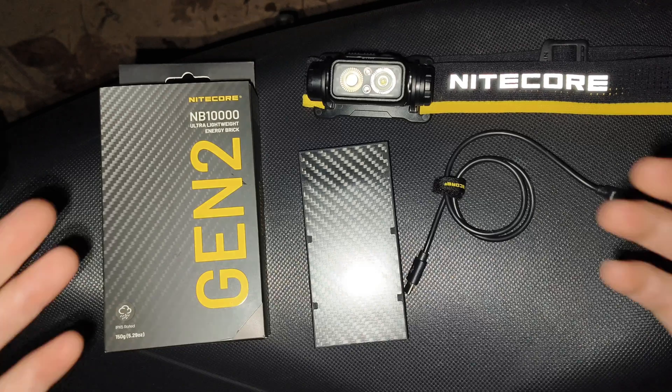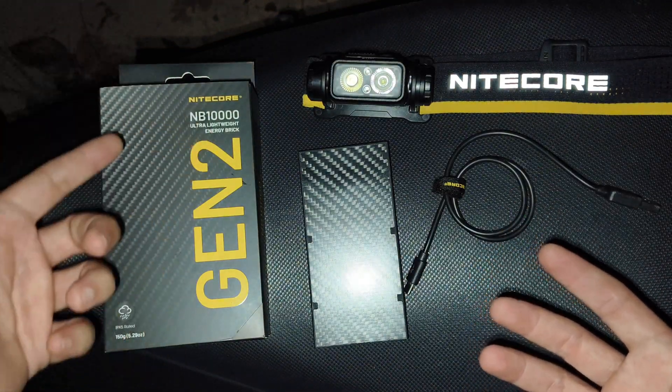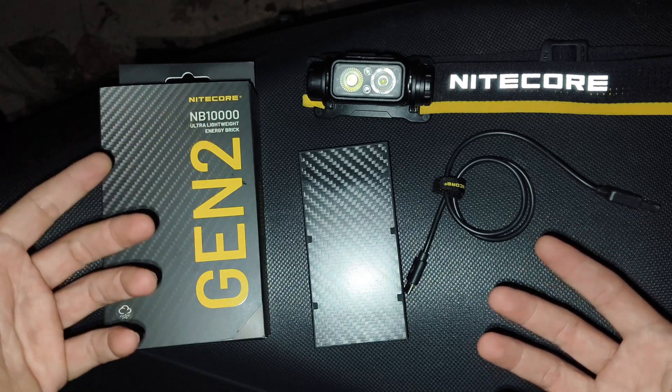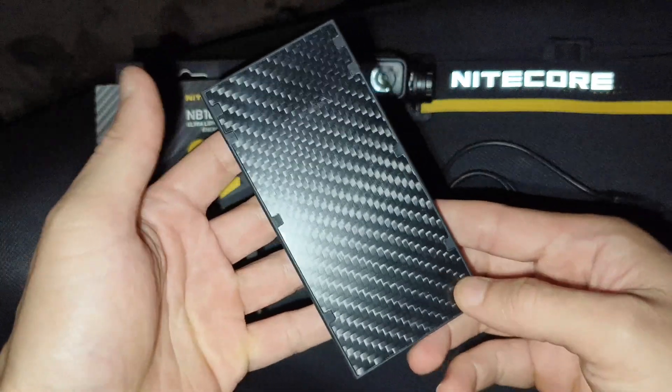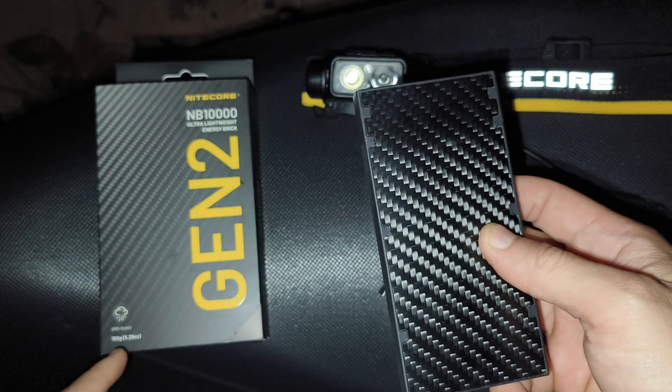Hello everyone. Now I'm with a 9-core new power bank. It is the NB-10,000 — the ultra lightweight energy brick. It's quite small and lightweight, and it weighs only 150 grams.